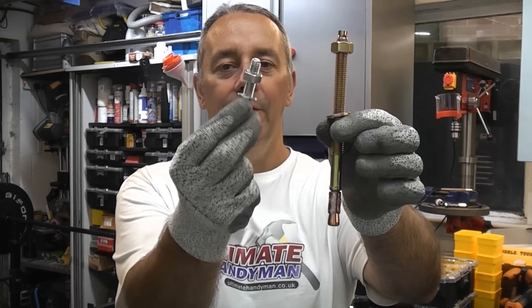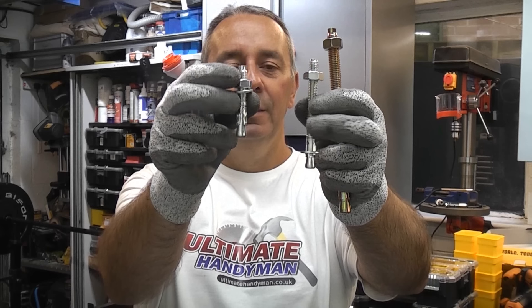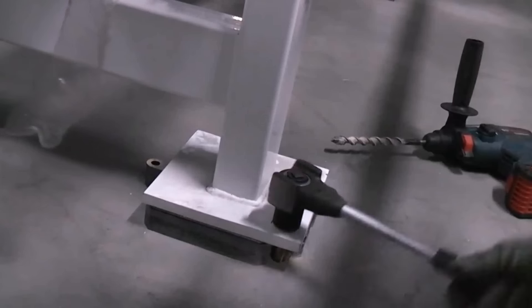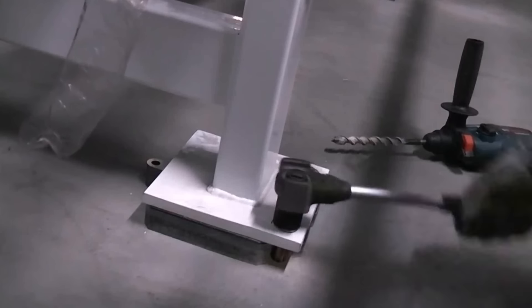In this video we're going to remove some concrete anchors. These are used widely in industry to fix down machines, conveyors, racking, and things like that. They are a very quick way of fixing things to a solid concrete floor.